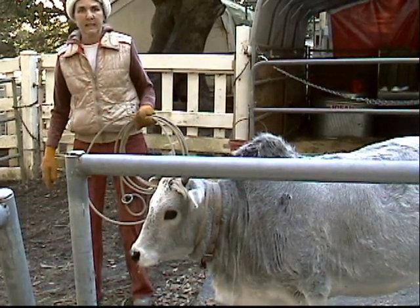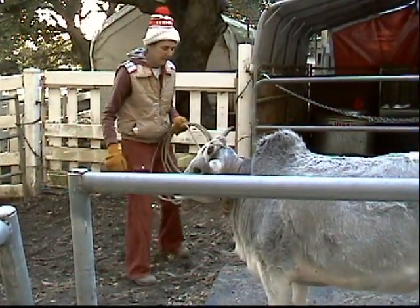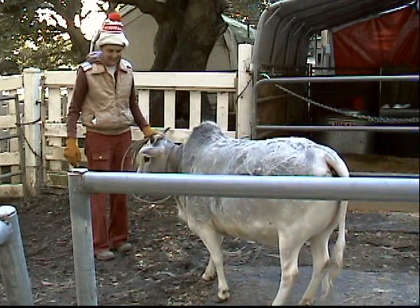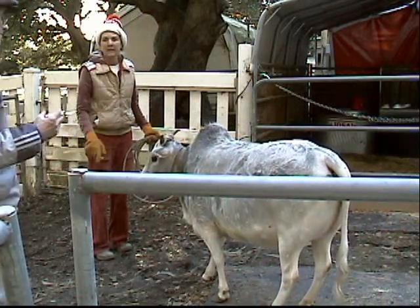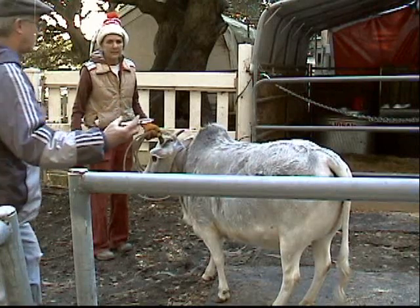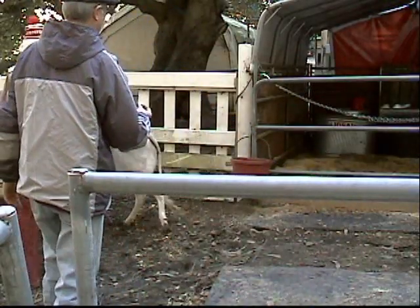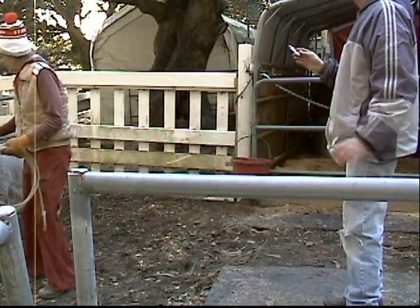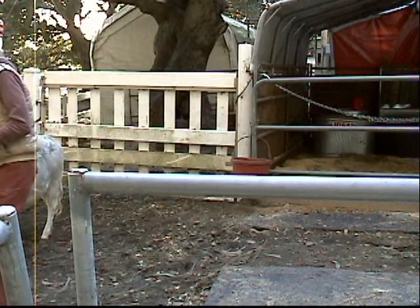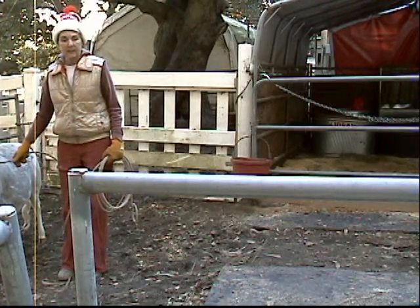Is this a good place to put the Ivermectin on her back? I'll move out a little bit to make that easier. I'm just applying a little bit of pressure with the lariat. If you could show the syringe — that's enough for about a 500-pound miniature zebu, one cc per 110 pounds as prescribed by the veterinarian. She felt the syringe across her back, but it's not injected — it's just poured on. We use a needle to pull it out of the Ivermectin bottle.